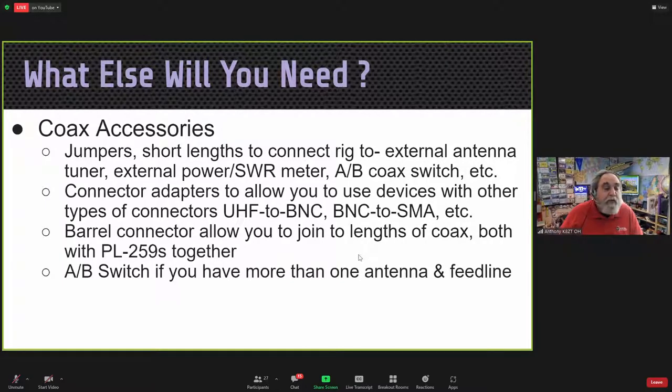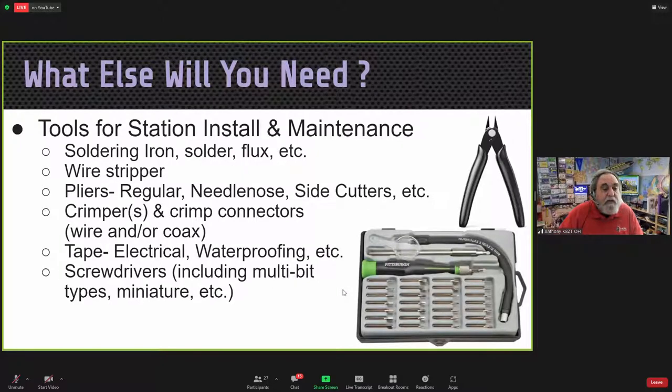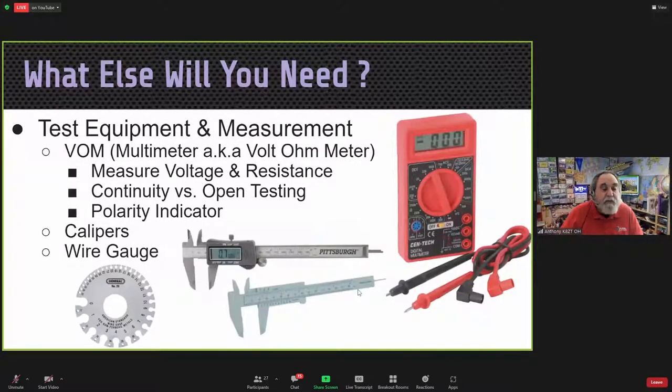A barrel connector allows you to join two lengths of cable together with two PL-259s. An A-B switch is useful if you have more than one antenna or feed line. You'll need some tools for station installation and maintenance.